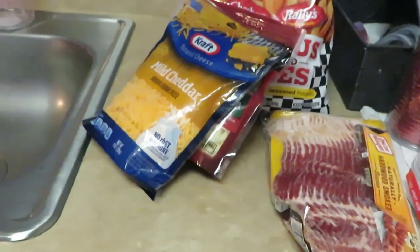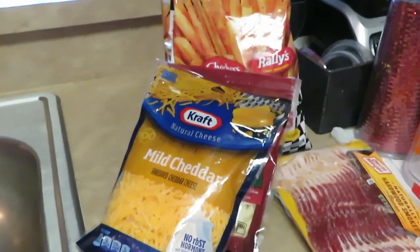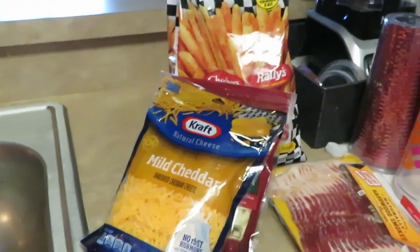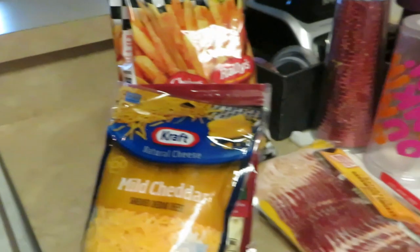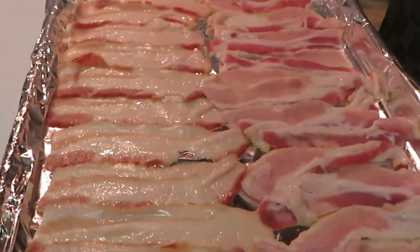Loaded fries with fries, bacon, and cheese on top — I'm telling y'all it's really good. It's a quick something to cook through the week. I was craving some loaded fries and I said, you know what, I ain't going to Checker's drive-through, I ain't going to nobody's drive-through, I'm going to fix them myself. Homemade loaded fries are the best.